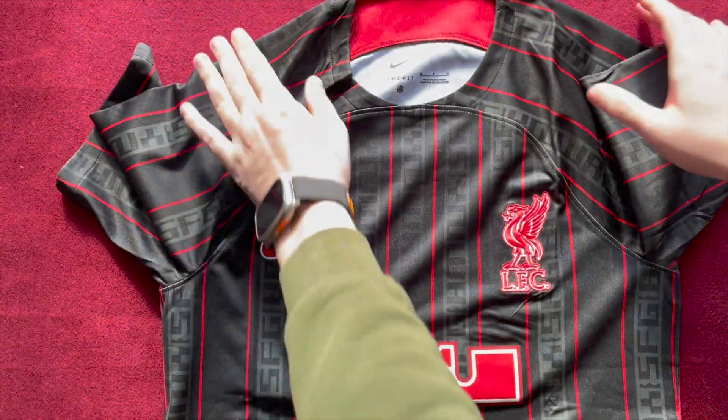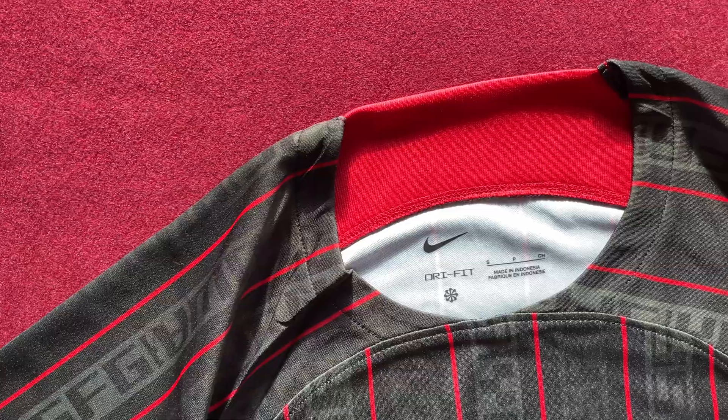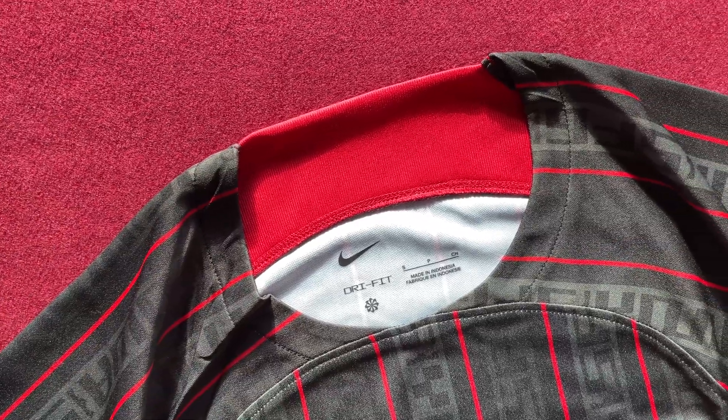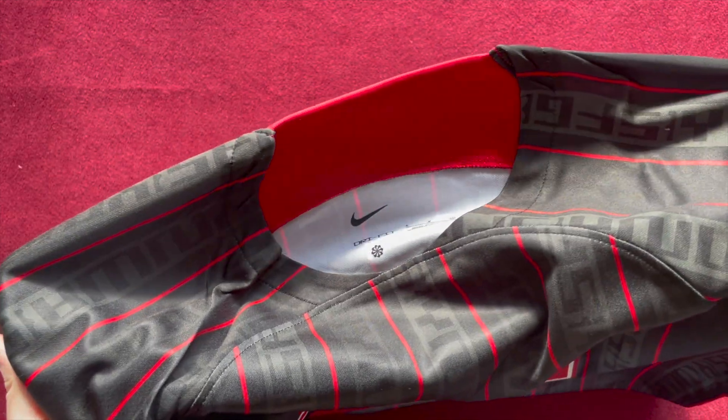You'll get the full impact of the design across the back of the shirt. The trim on the back of the neck has a stretchy red panel — would have been nice to see 97 there too. The collar is a crew neck, and you'll notice this Nike base template which has been used a lot this season; I think it's universally disliked, but they've made the most of it here.